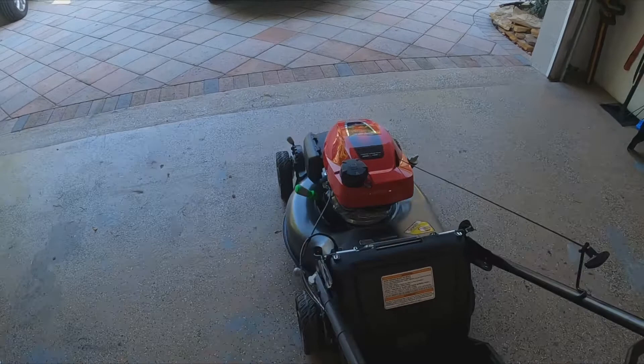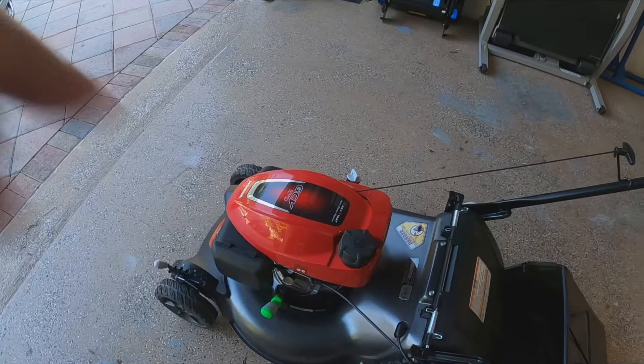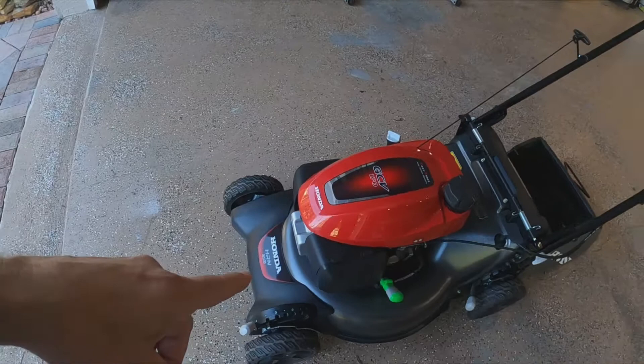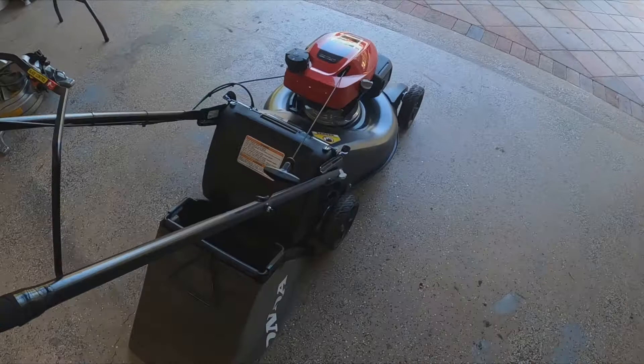If you have any questions, you can pick the Toro up at Home Depot. The Honda you may have to order — they usually have it in stock for about $409. I believe it has a two or three year warranty and it cuts beautifully. I'm going to try the Toro and see how that goes. If you have any questions let me know — subscribe, hit the like button. Thanks for watching.